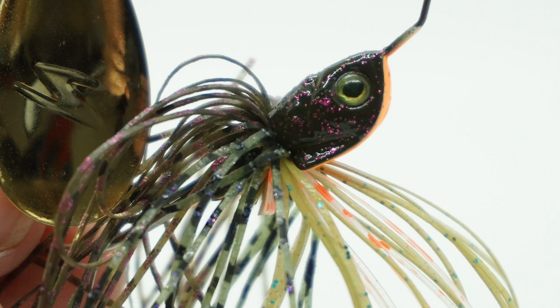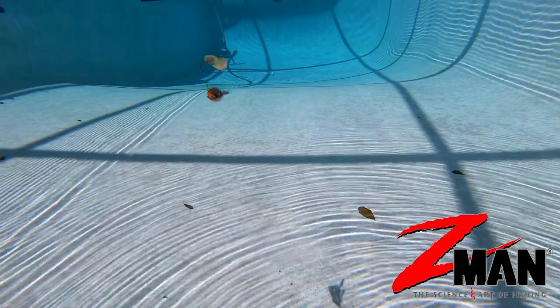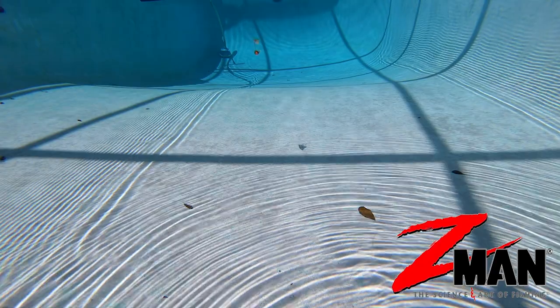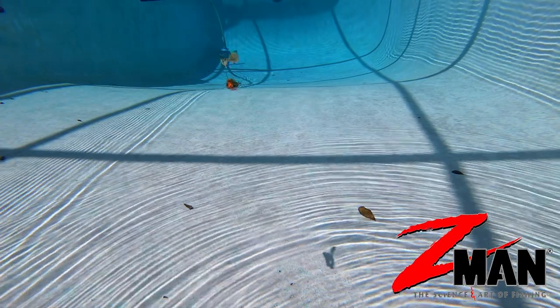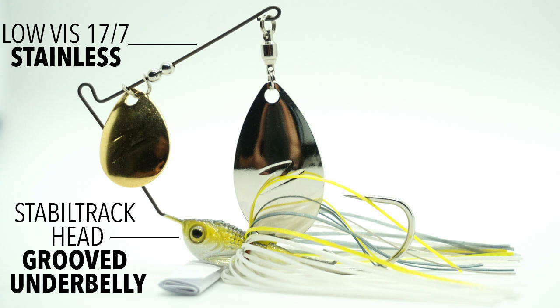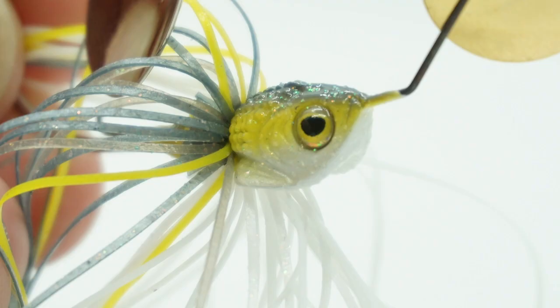This double-bladed Colorado Willow Blades emit a strong vibration, and the blades are durable and have a bright flash that call fish from a great distance. The Z-Man Sling Blades has an industry-first head design called Stabletrack, which is a grooved underbelly that eliminates rolling no matter what retrieve speed you use.